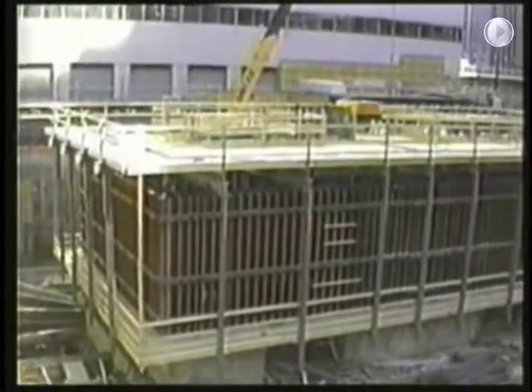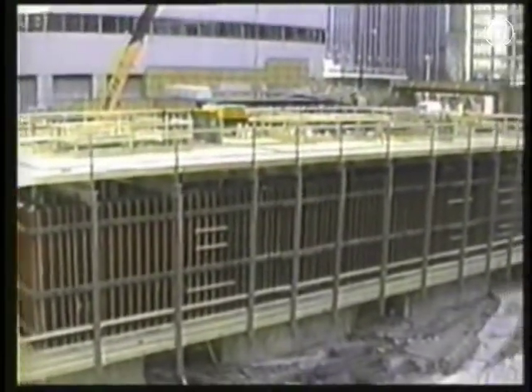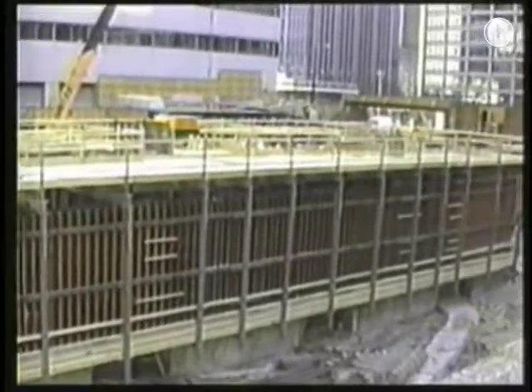The form is now almost completed and ready for concrete. This scene shows the exterior form rolled back off the wall prior to lifting. In this scene, the corners are stripped to provide relief. Notice the forms are back about one half inch from the concrete.